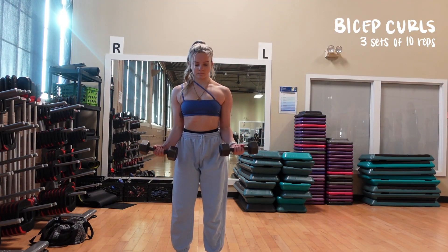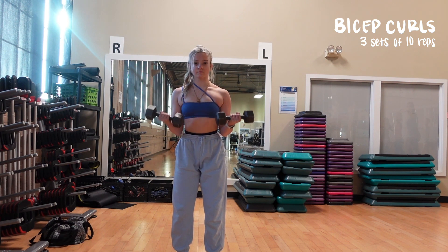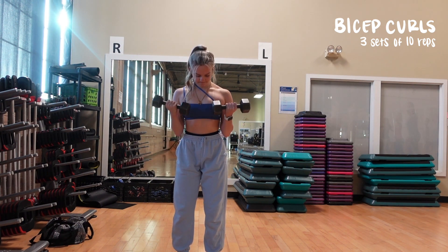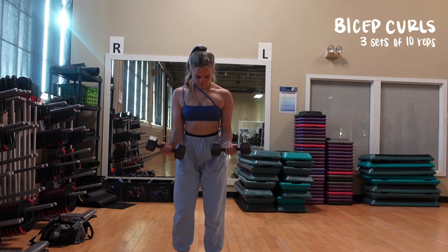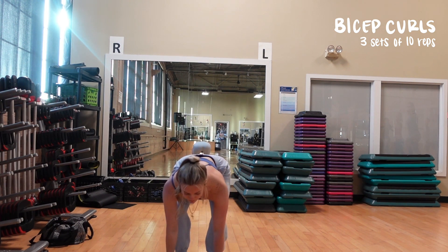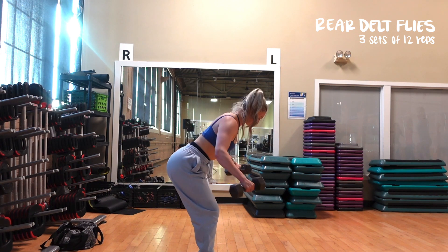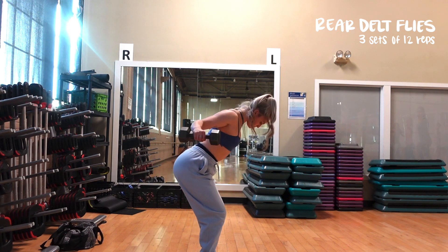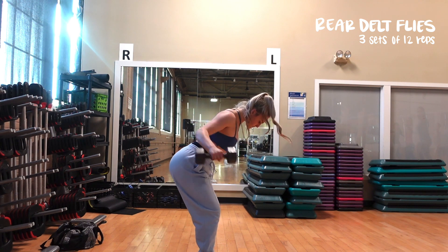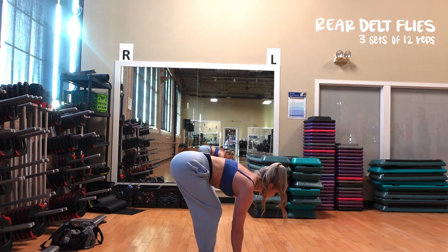To work on our biceps, we are going to do some bicep curls — three sets of 10 reps, doing them at the same time. You don't want to swing yourself, so use a weight that lets you use just your arms. Your whole body is still — the only thing moving is your arms. You are bending at the elbows and pulling the weight up towards your shoulders. We do not want to use momentum for this because that is not going to work your biceps. Once we're done with that, we're going to hit some rear delts — the back of your shoulders — with bent-over rear delt flies. Hold your arms at a 45-degree angle, hold the weight in front of you, and pretend like you're opening your arms to give somebody a hug, squeezing those back muscles together. We're doing three sets of 12 reps.